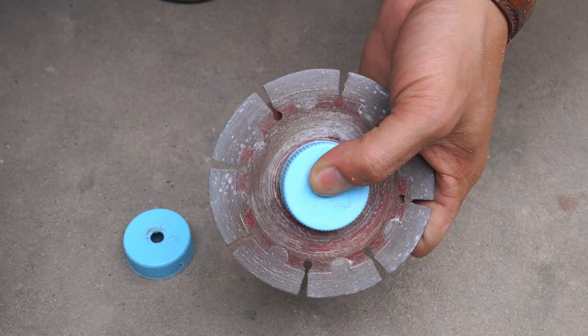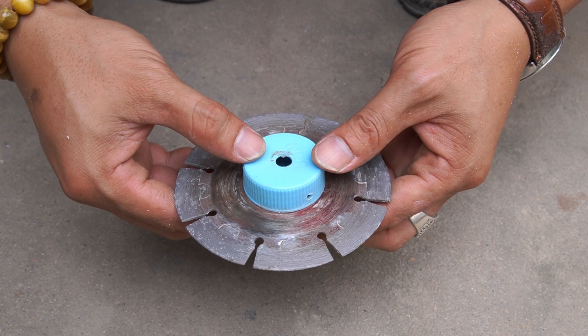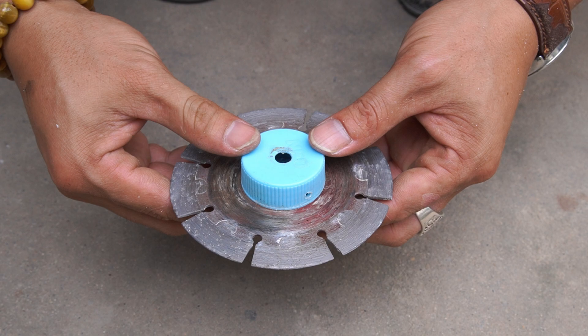I used a concrete cutting disc to make the flywheel for the spindle. I used two plastic bottle caps and glued them to both sides of the cutting disc.